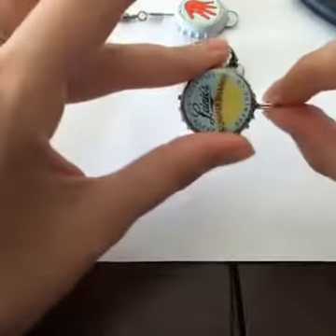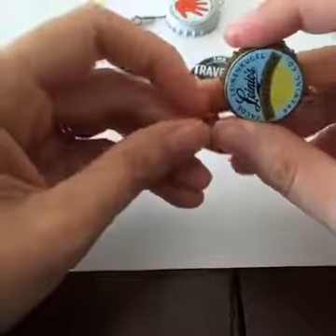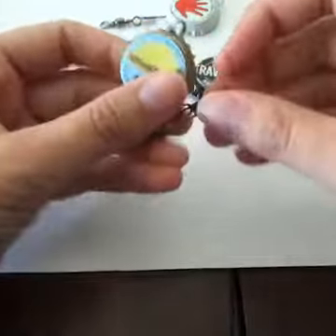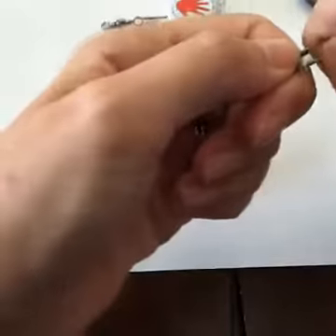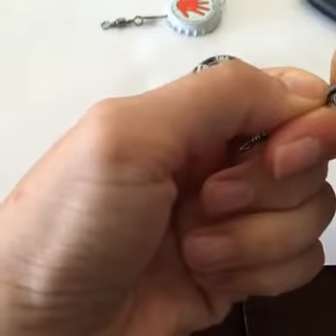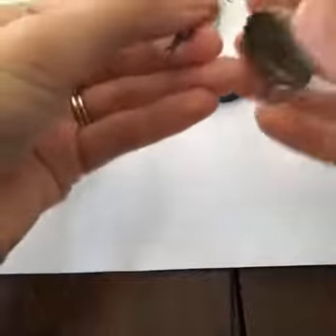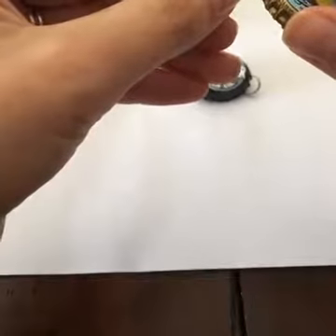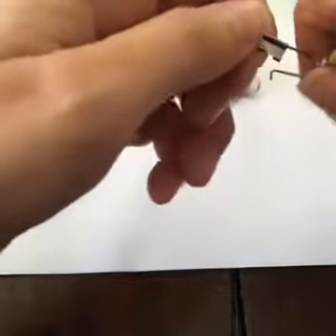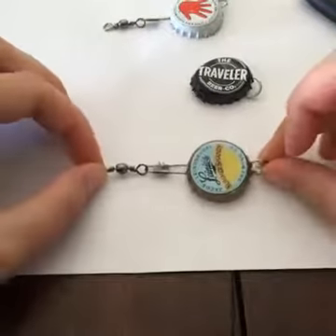The next step is to attach the barrel swivel with interlock. Once again, Bass Pro Shop has these. You're going to open it up and put it through the hole — it doesn't matter which way you put it through, it'll work either way. Put it through the opposite hole and then close it up.